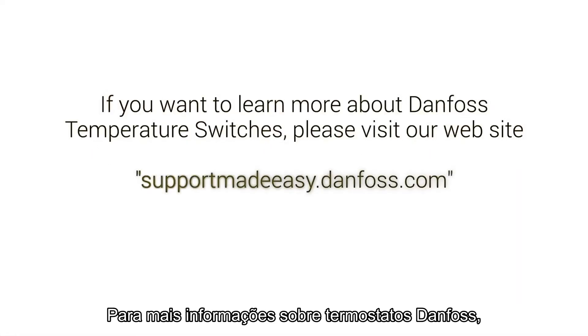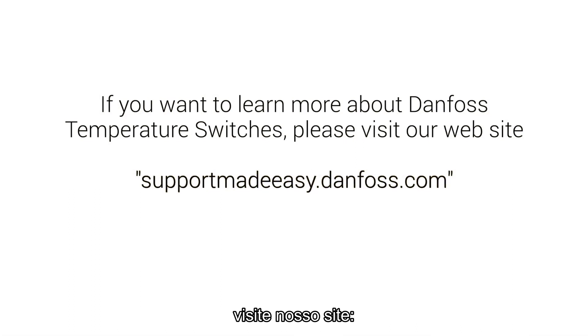If you want to know more about Danfoss temperature switches, please go to our website. Support made easy.